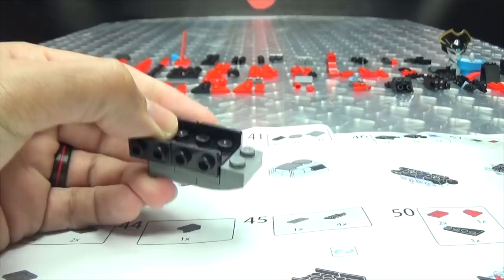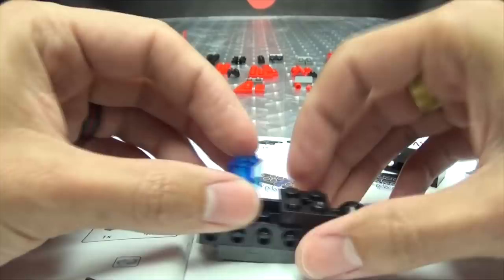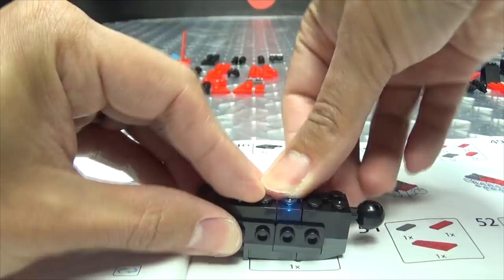So there we go. We're getting through this pretty quickly and pretty efficiently, and it'll be a matter of time before I majorly mess something up — I'm sure. But hey.